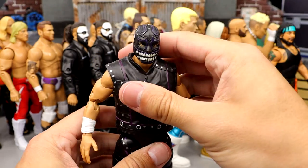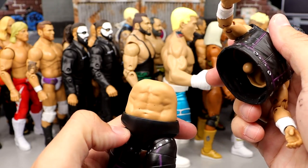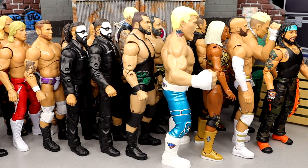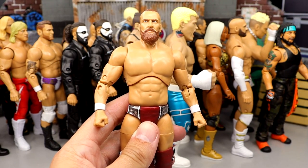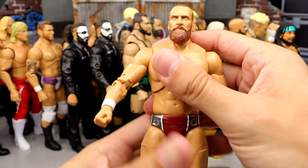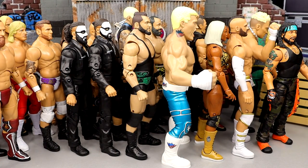Number 12 is Evil Uno from Unmatched series 3. Solid figure, very stiff. I like the details and the mask, though he doesn't have the best ab crunch and does pop off. I still enjoy the figure — I like the socks over the boots. Number 11 is Brian Danielson from Unmatched series 5. If this figure had a smaller torso he'd be higher. He feels good in hand, poses around well, I like the kick pads, and the likeness is freaking amazing — he's just too damn big.